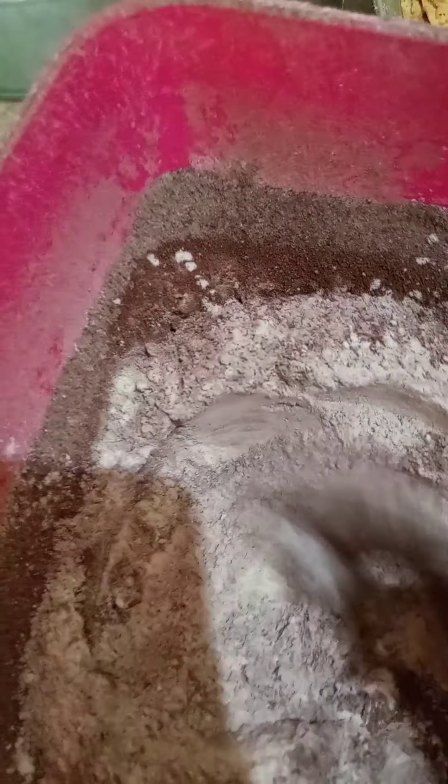Here is the — where's the spoon? Now we'll mix the powder.